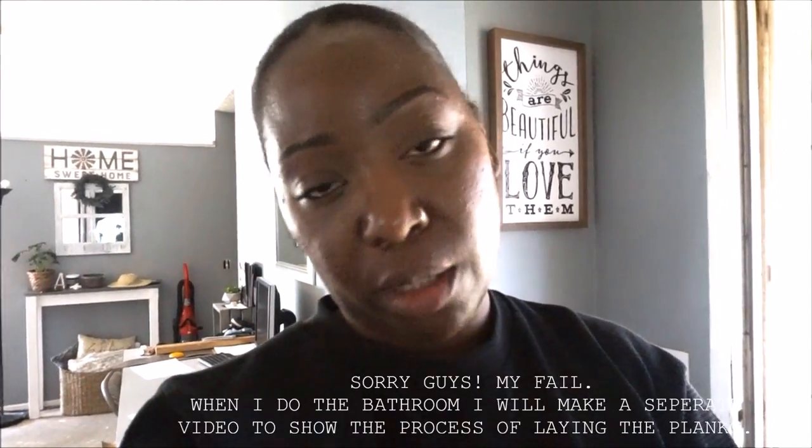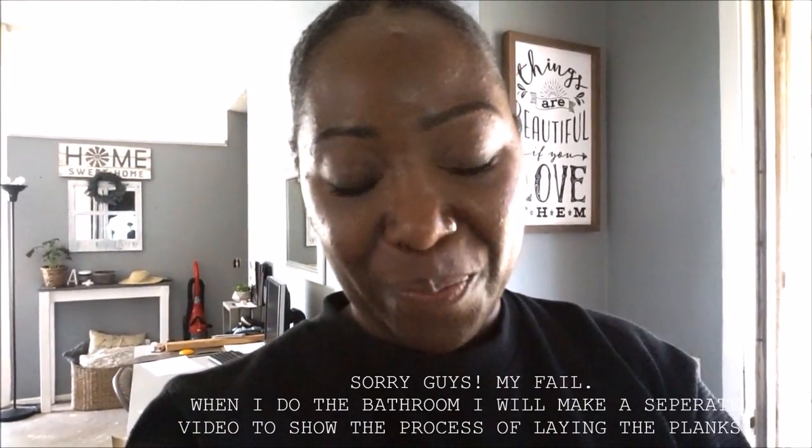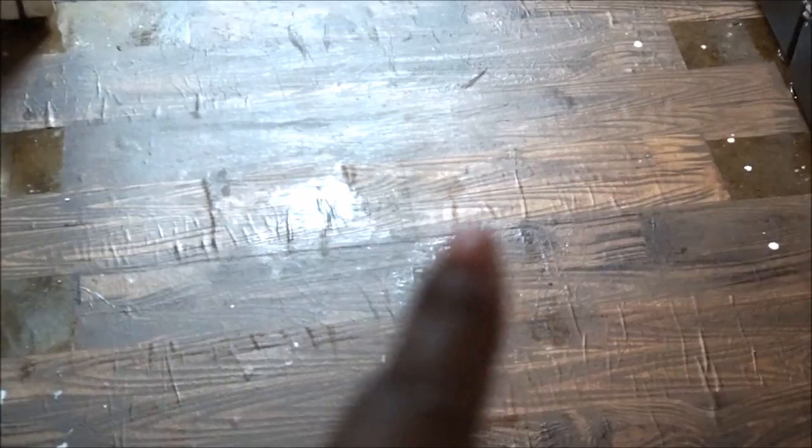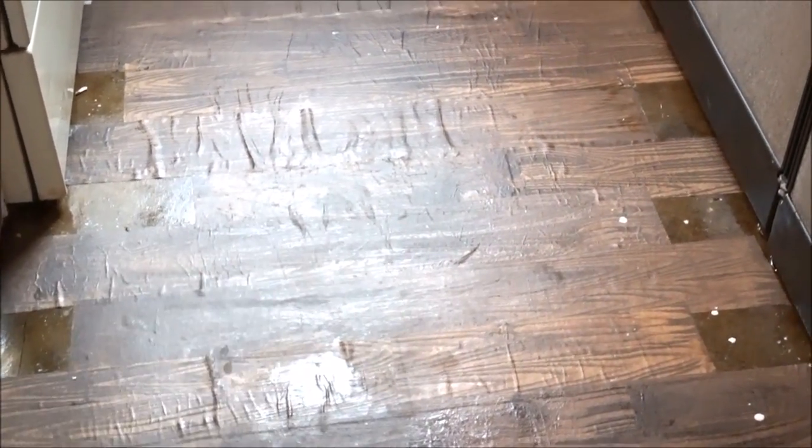My battery died, so I wasn't able to film the laying-on process, unfortunately. But let me show you what's up. You can see right there where some of the lumps are, and then this one plank back here is really bad — that's the worst one out of all of them. It was getting really wrinkly, and then as I got further along it started getting better. But it kind of looks like wood floor, no?